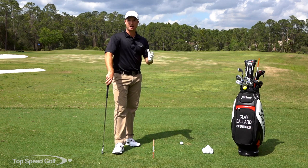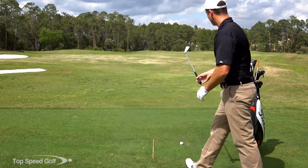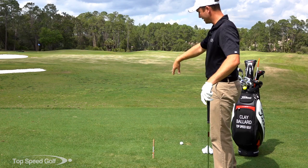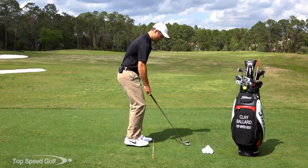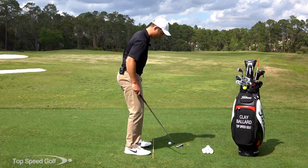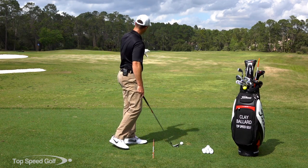Once we understand that we have to do this every time, what's a routine to make sure it doesn't get off track? I've picked out a target — you can see a white flag — and I've lined up the camera, this stick, and the white flag all in a perfectly straight line. That's where I line my feet and the ball up to. No matter where I move on the range, I'm making sure my feet stay roughly parallel with this stick.